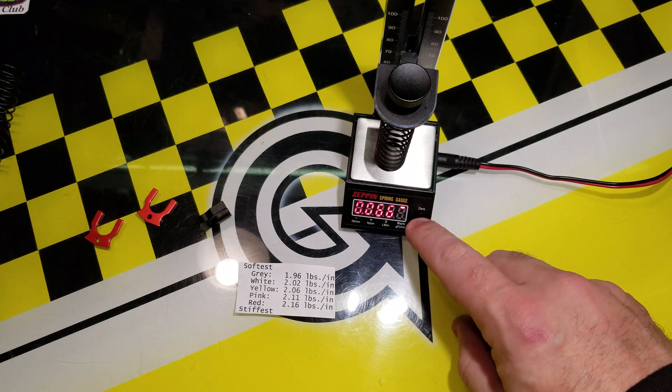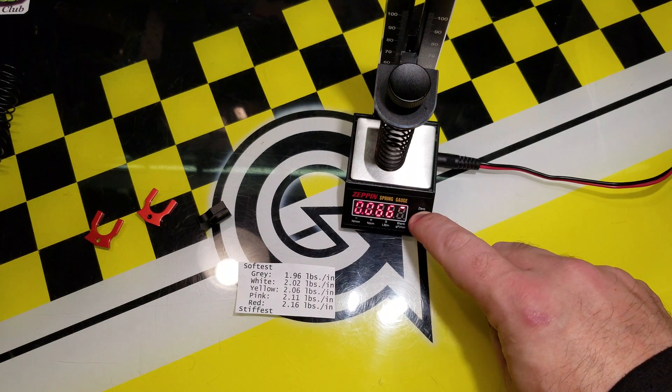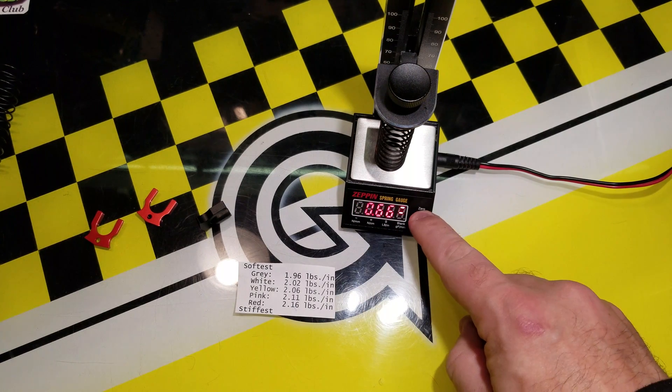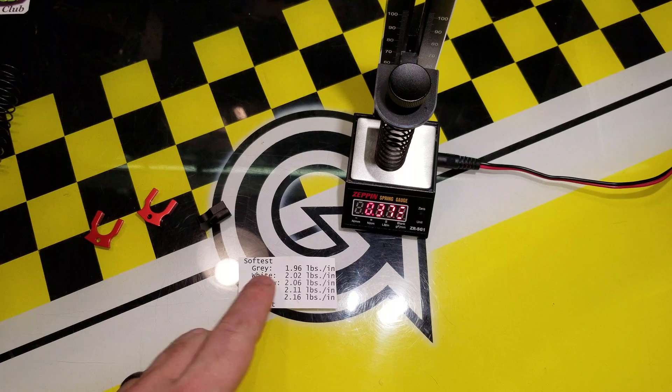So you put it in. This rate is in pound inches — I'll just show you how to switch it. Right now, one little dash means Newton millimeters. You hold down the zero button for a second and you see two dashes — that means Newton centimeters. Hold it down for three seconds and three dashes means pounds inches, and that's what the scale is in.